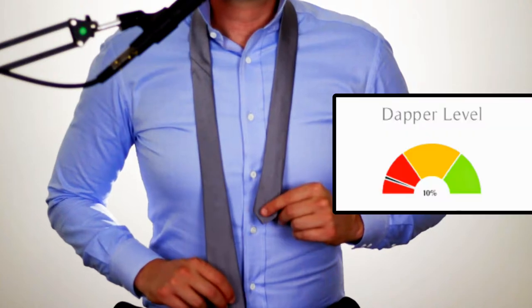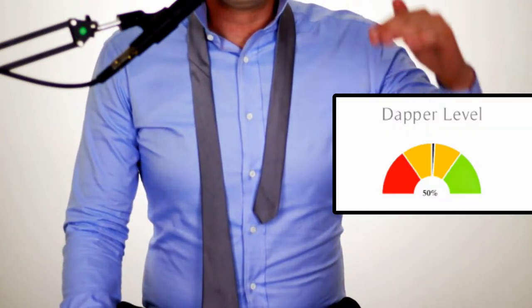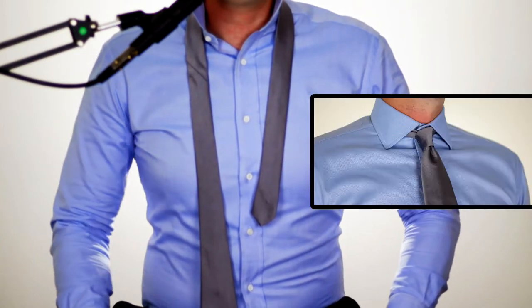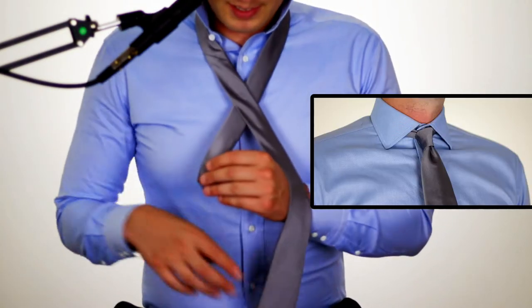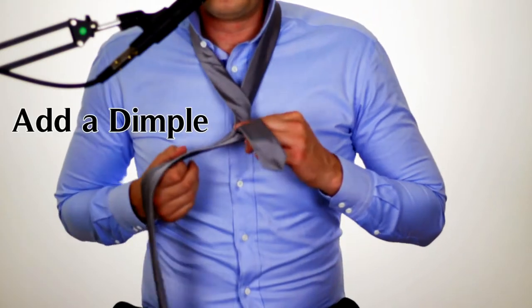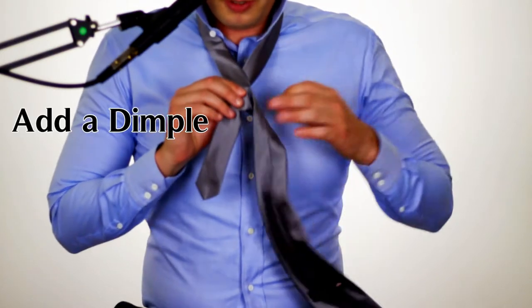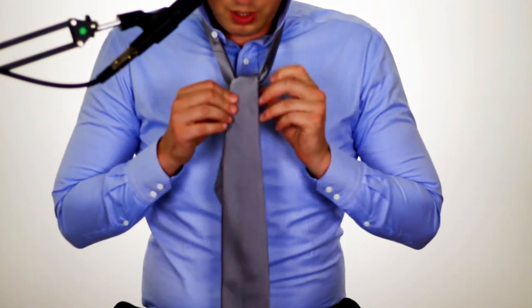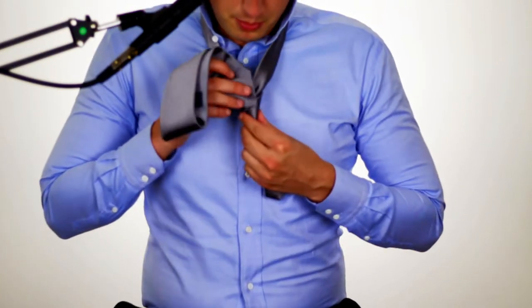If you want to take this knot up a level of dapperness, one thing you can do is add a dimple. The dimple process begins once you've already created your knot, so I'm going to go ahead and create my knot right now and then show you what you can do to give you that dimple.